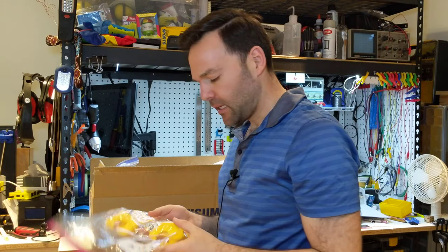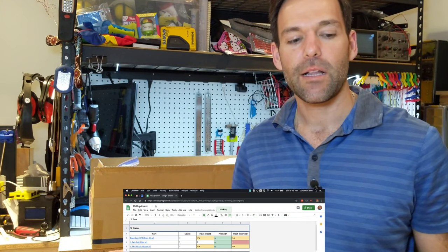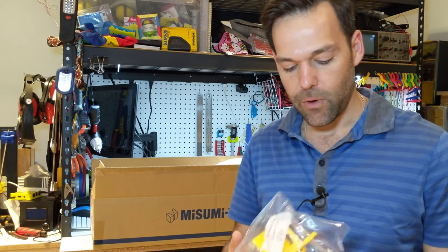Speaking of components, there is a BOM — a bill of materials — in the wiki for a lot of the hardware, but there are parts missing, and I'll tell you what's what as well as what's optional. I have a spreadsheet that tracks the printing process as well as one of the most important steps we'll be showing later: taking metal inserts and inserting them into 3D-printed parts.